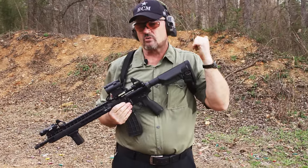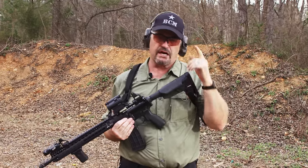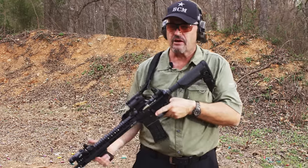Take this stuff out to the range. Experiment to see which length of pull is going to work for you. I hope you have a good one. Stay safe. LAV out.